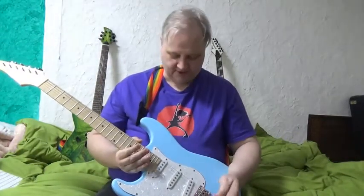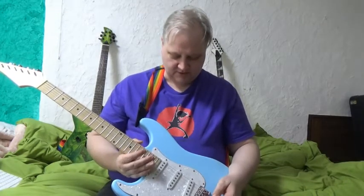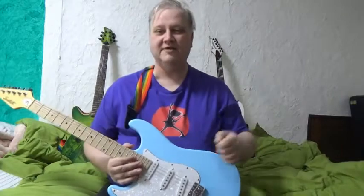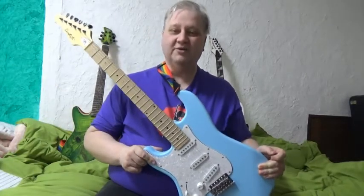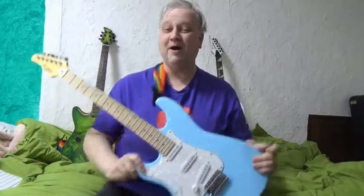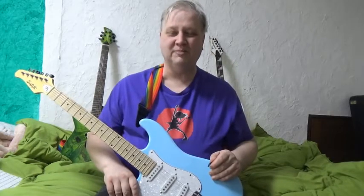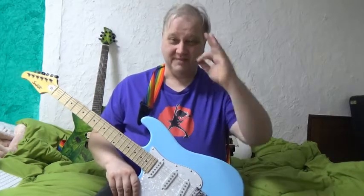Would I recommend this guitar? Yeah, I would. It seems fairly well made for the money. It's not going to be your favorite guitar of all time — it's not as good as my Schecter or my new Ibanez — but I think I'm going to have some fun with this. You got to love the color. If you have any questions about this or want to know more, hit me up in the comments and I'll be glad to help. You all have a good day wherever you're at, and stay out of trouble. Salut!